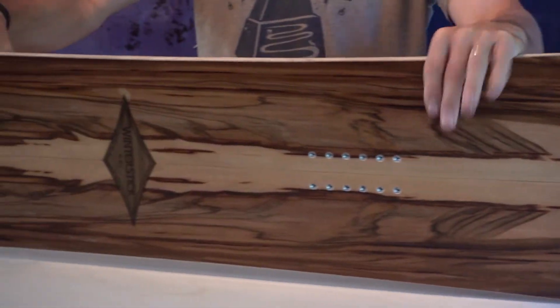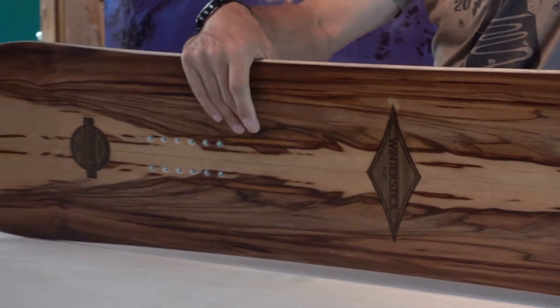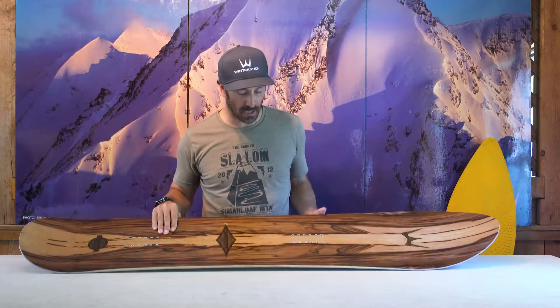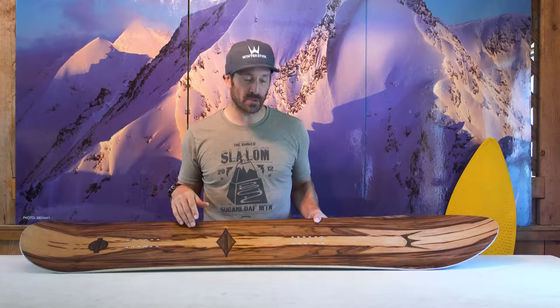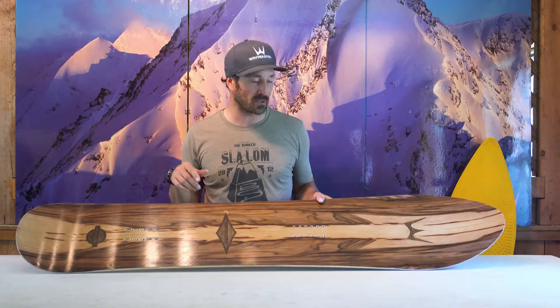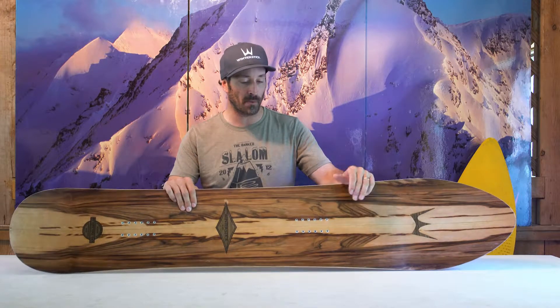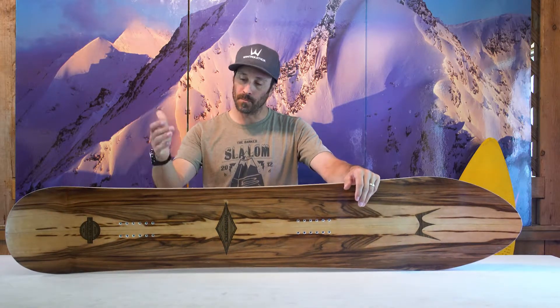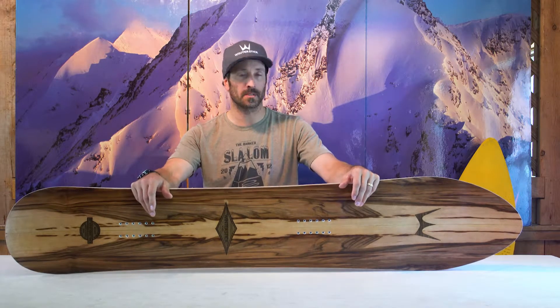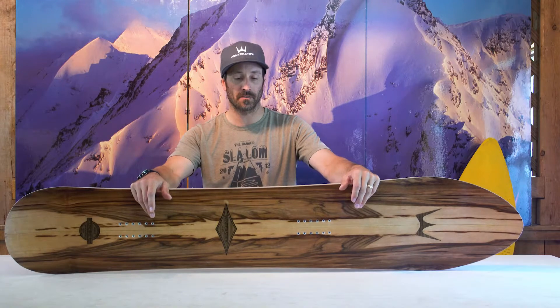The big thing about us creating our own factory here in Maine is the ability to customize the boards for the customer — being able to take a board, base it off the person's foot size, change the waist widths, being able to profile the core differently, and change the flex pattern for how much someone weighs. We think everyone should have a modern round tail on their quiver because they're going to have a lot more fun in the winter. And we want to be able to take that board and customize it for you so that it fits you perfectly.